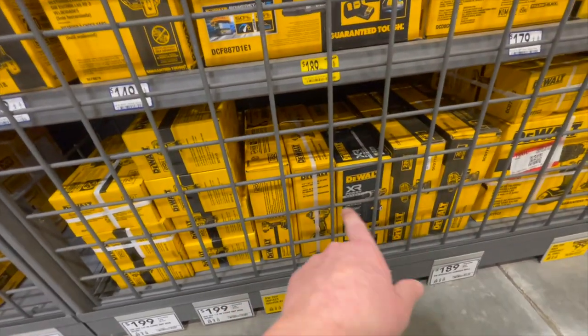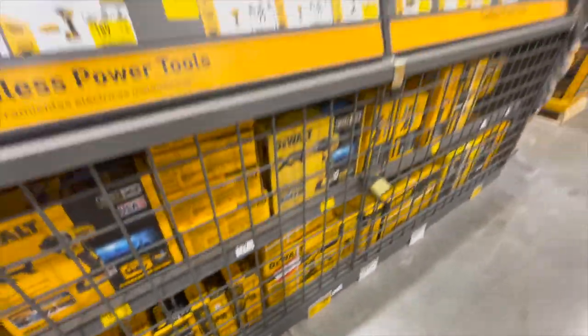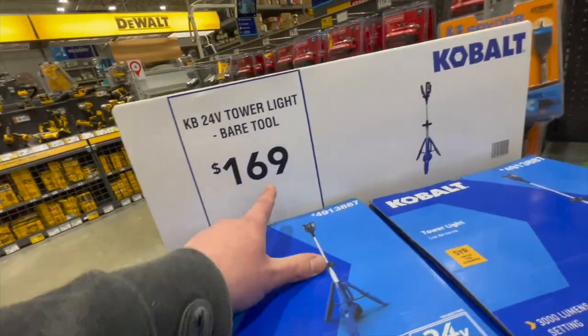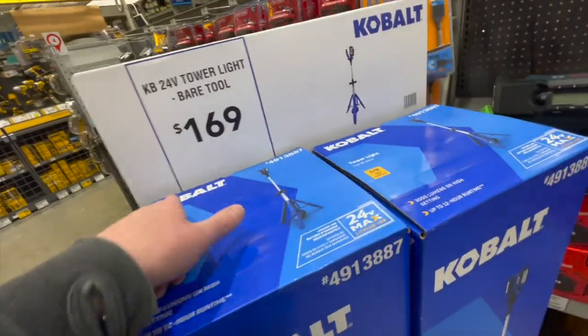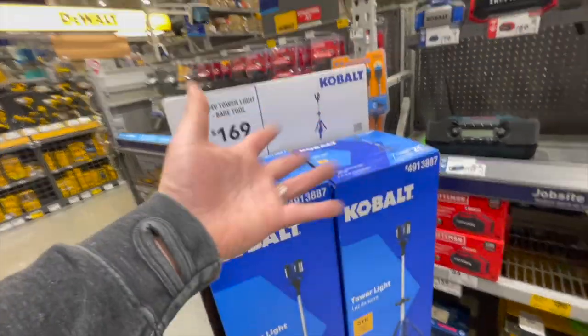The Power Detect is awesome. $169 for their bare tool. Cobalt's tower — I believe that was $100 during the tool sales.